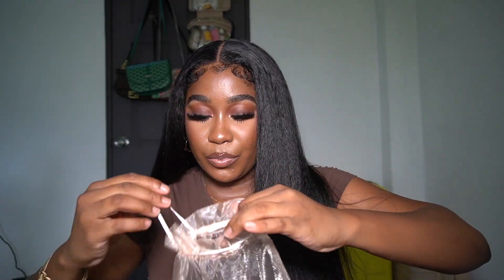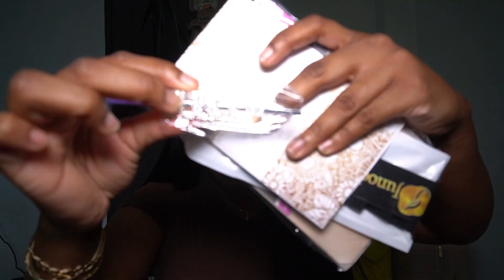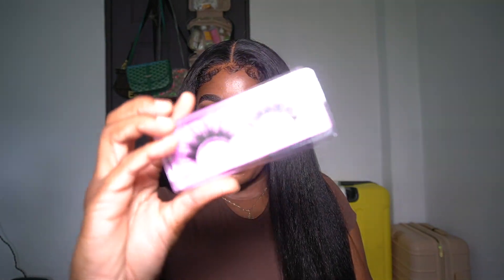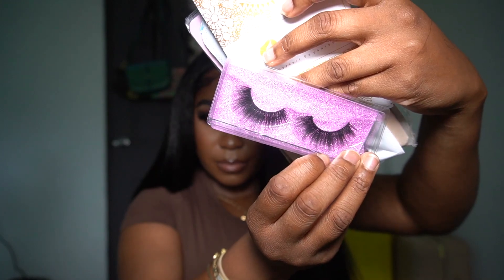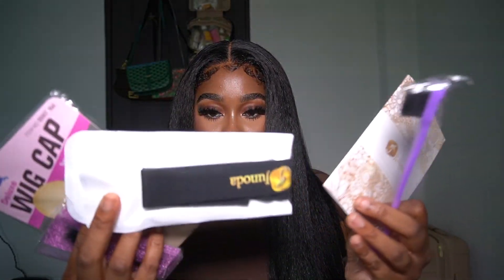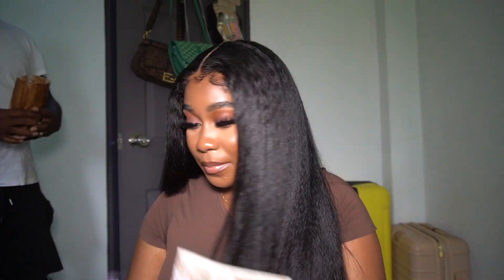I'm going to show you from beginning to end how I install this wig and how I got it to look like this. I wanted to show you guys what came in their packaging as well. This is the bag that the wig came in — it came in the regular clear bag — and then they gave a goodie bag like other companies do. It comes with a little clip that says Janota, some lashes, an edge brush, and a band, plus a little pamphlet.